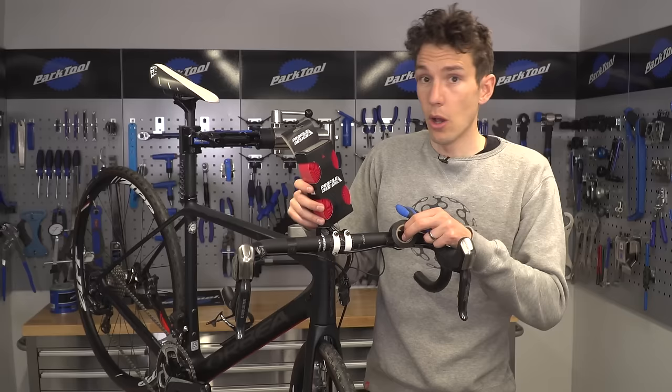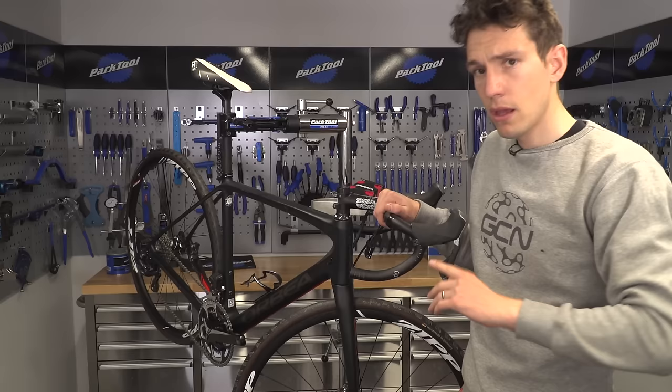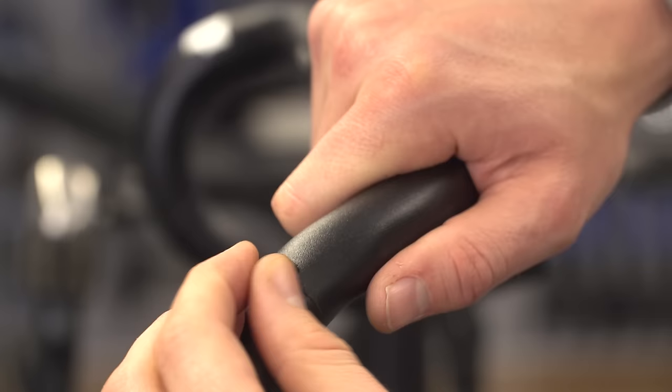All you need is some new bar tape, some electrical tape to neatly hold it in place, and some scissors to cut your tape. Firstly, we've got to remove all traces of old bar tape. We want to start completely from scratch.